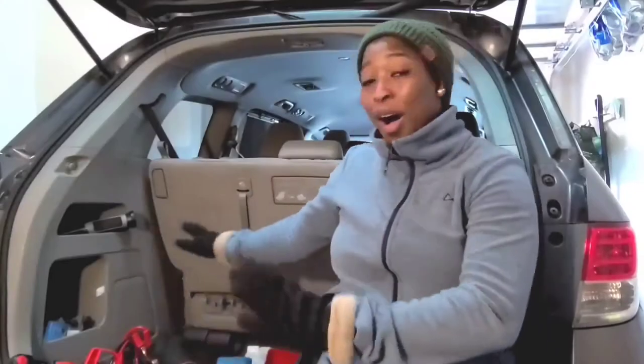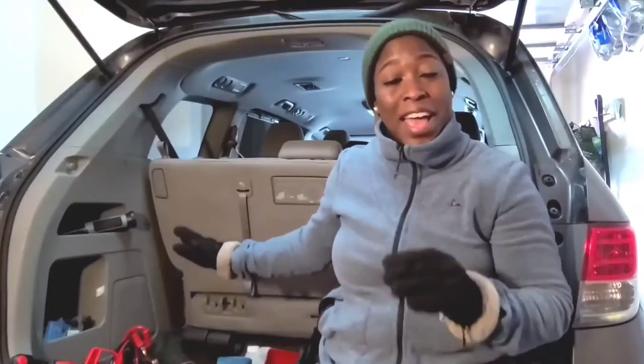I'm all done showing you the items I have in my boot, but I have a few items inside the car that I'd also like you to see. It was freezing at the back of the car — my hands were literally frozen and my fingers were almost falling off! But I'm going to take this off now so I can show you the items I have inside the car.